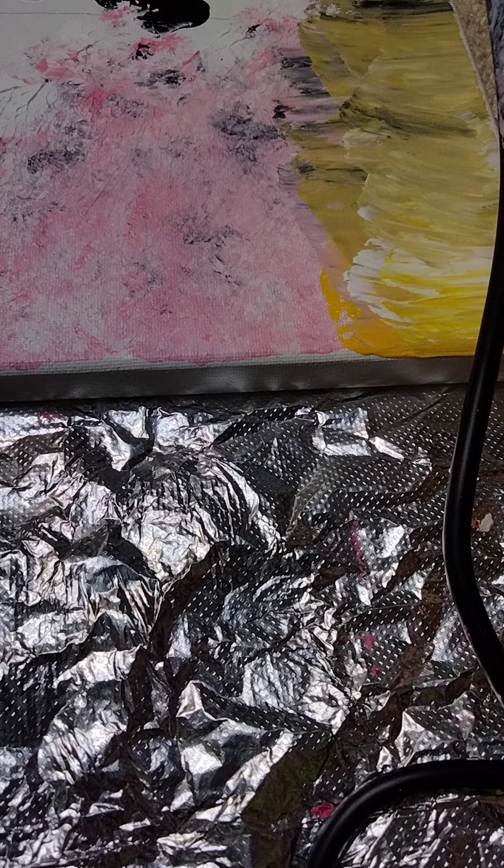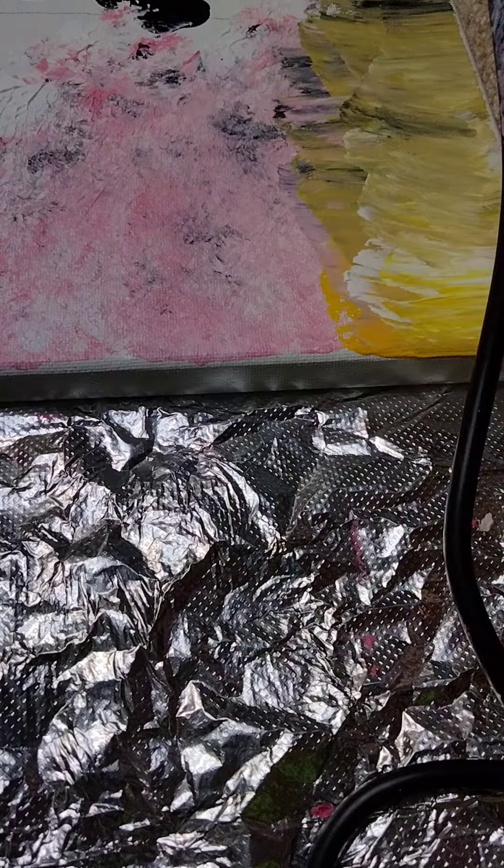So you guys, if you do decide to do sponge art and use multiple colors, and you don't want to throw away your sponges, you might want to cover it in plastic wrap and then you might have to change it up a lot. Just rip the sponge and then you get left with a clean sponge — that's the trick. Or you could just use the other end too, but it was crumbly so I don't want to use it.